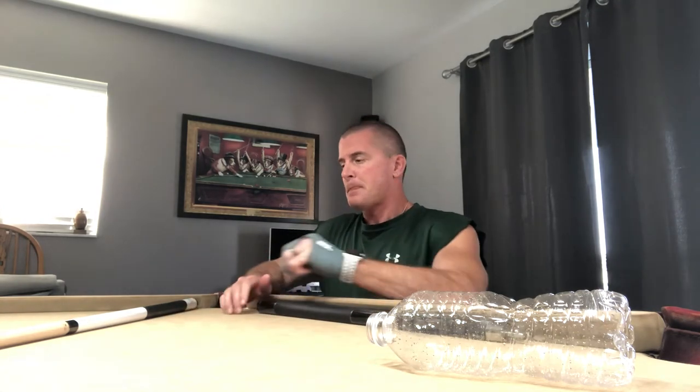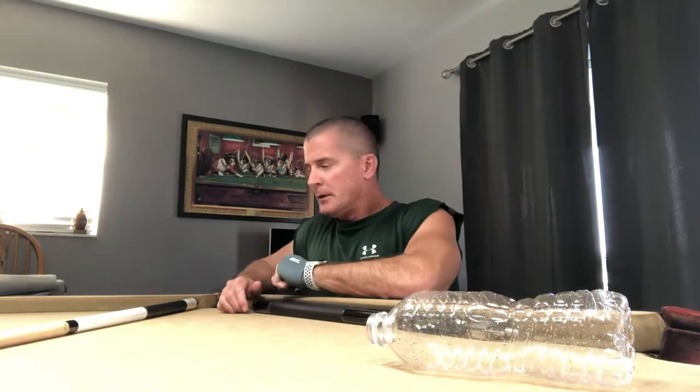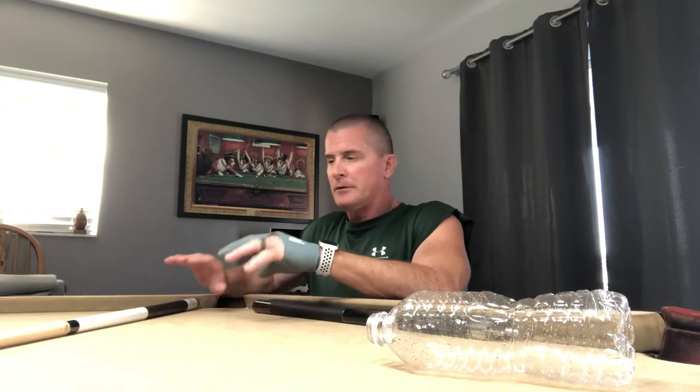A great guy is getting those all done up for me. But what I wanted to get across to you today was a great drill that I saw on YouTube — I'm not trying to take credit for this. This is for someone that doesn't have a table at home; this is something that we can all do. You don't have a table — keep your stroke in stroke.